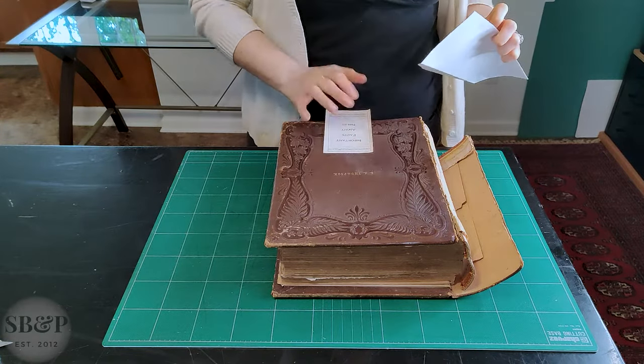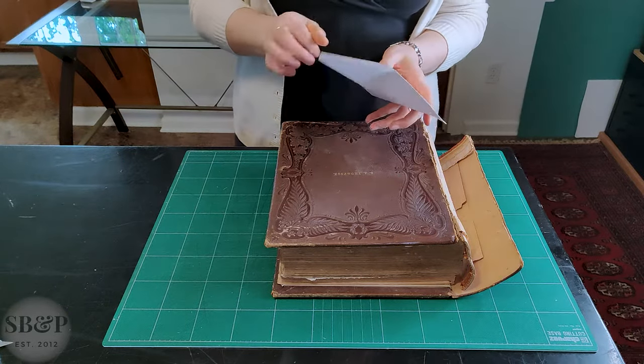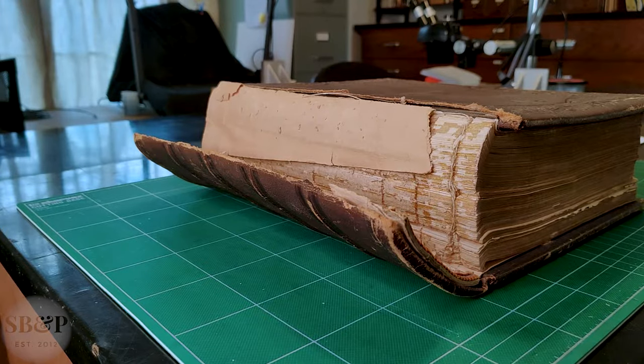I put all of my clients' ephemera pieces that are in their books in an envelope with their name on it, so I don't lose them and they can have them back.